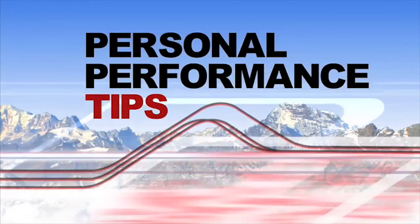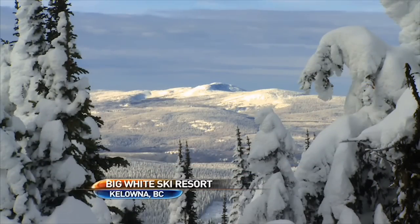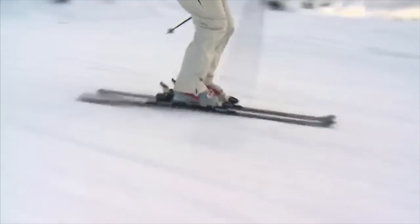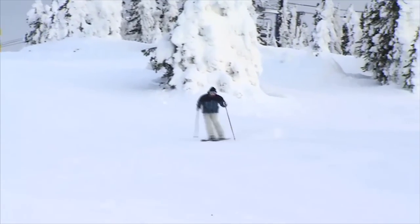Personal Performance Tips with Josh Foster. This morning I thought I'd work on my short turns just a little bit. One of the things that's important is timing and rhythm.